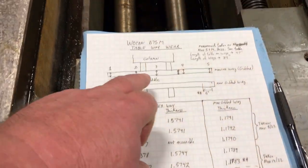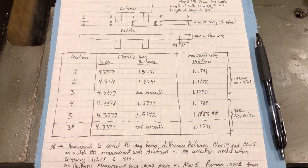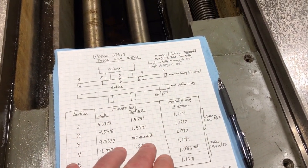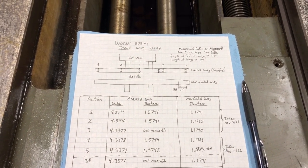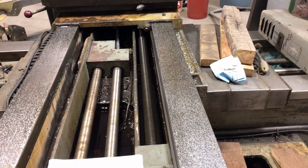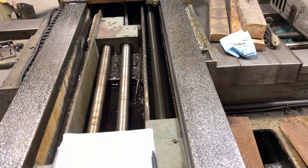And the variation is not trending to be thin in the middle - you'd think all the measurements at location three would be the smallest, but that's not the case. So I have a feeling that these ways were actually re-scraped at some point, and whoever did it got the parallelism between the surfaces very close. All I can tell from the measurements I've taken is that the surfaces are very parallel.